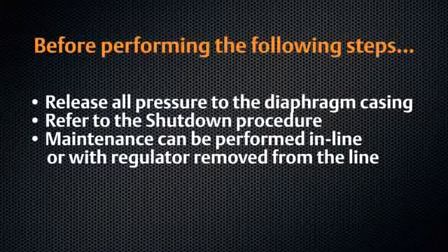Maintenance for the T200 series can be performed in line or with the regulator removed from the line. In this video, maintenance is performed with the regulator removed for better visual representation.